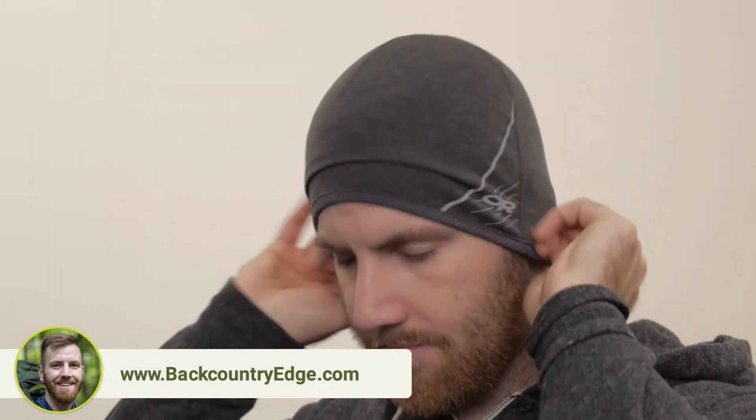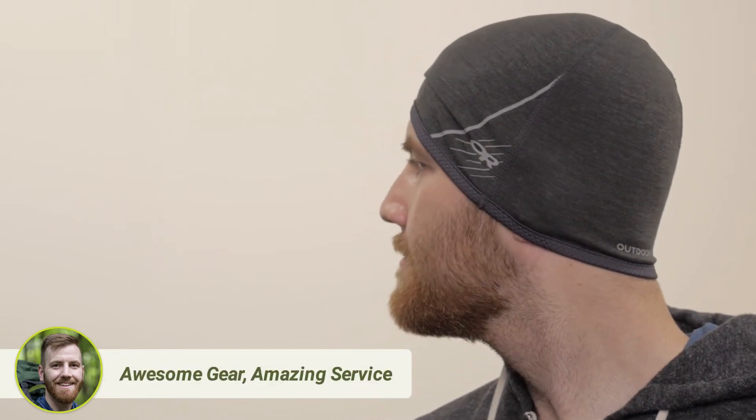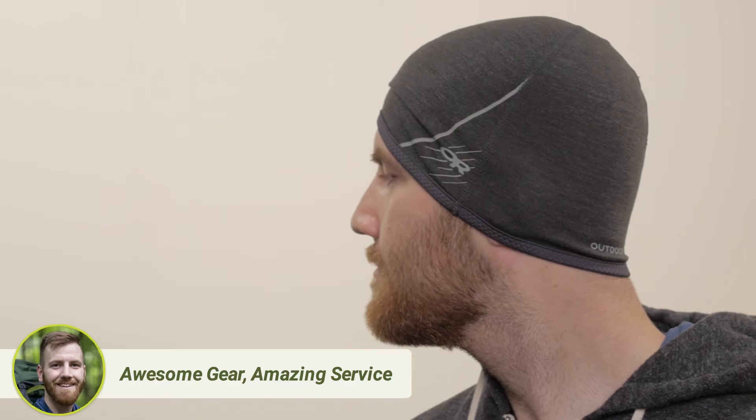The fit of the beanie is rather snug. This is important so that the Shift-Up doesn't move around on you during exercise. I wear a size 7.5 hat, and the Shift-Up is tight, but it stretches to be comfortable.